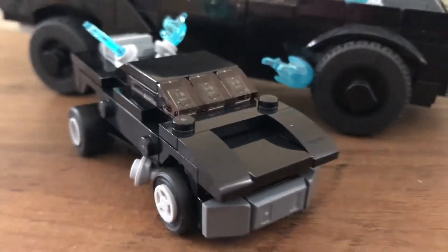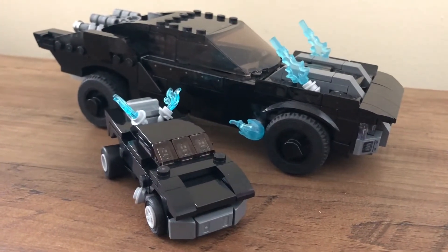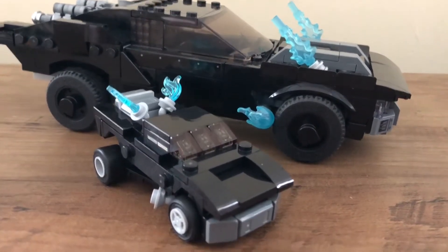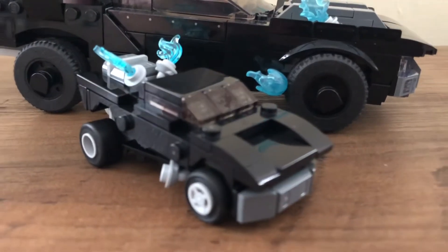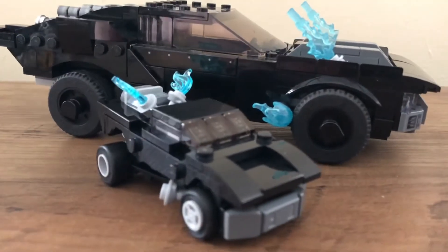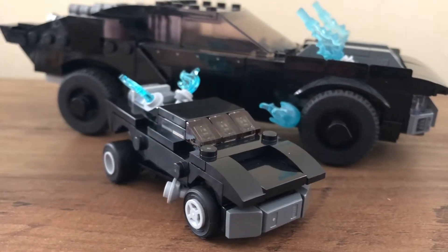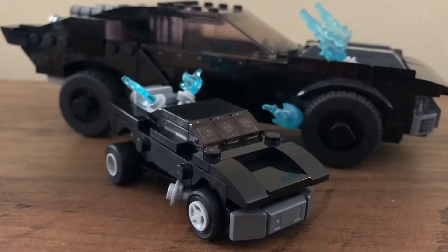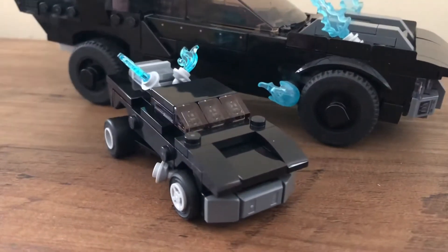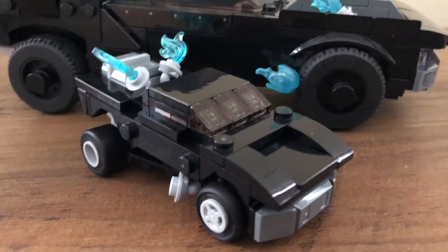So here is the polybag built, and I think it's a really nice build. Here it is just next to the full-size Batman Batmobile. I'm just going to take a closer look at it now, but I just wanted to give you a look at the size comparison between this polybag Batmobile and the larger set version.